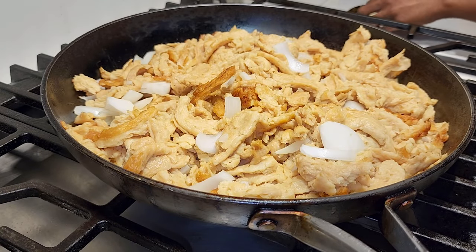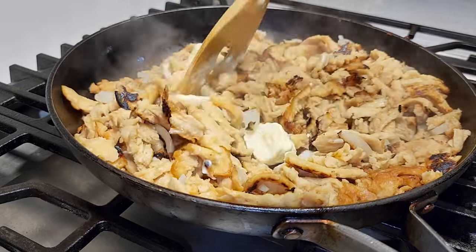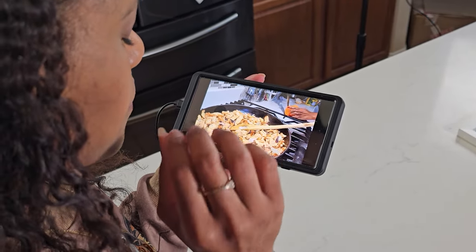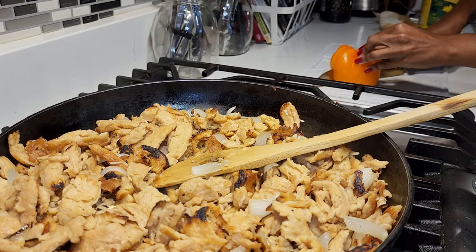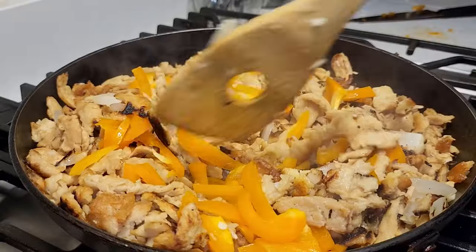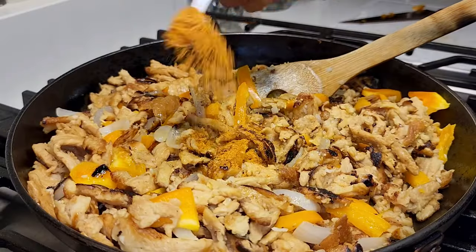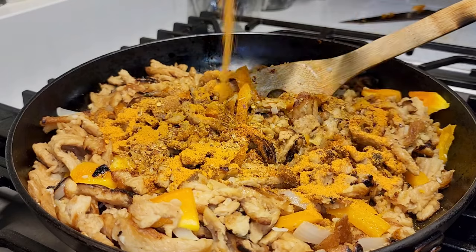Then I added some minced garlic. I like mine fresh — the flavor is so much better. Then I added some vegan butter and cooked that through. I use the butter because I feel like it helps penetrate the soy curls and helps the flavors come out. Then I got my bell pepper ready and added it to the skillet and cooked that through really well. The vegan chicken bouillon I use isn't even promoted as vegan — it's just one of those accidentally vegan items. Check your Asian markets and look at the ingredients, because a lot of their cultural dishes don't really require actual chicken stock or powdered animal — it's just imitation.